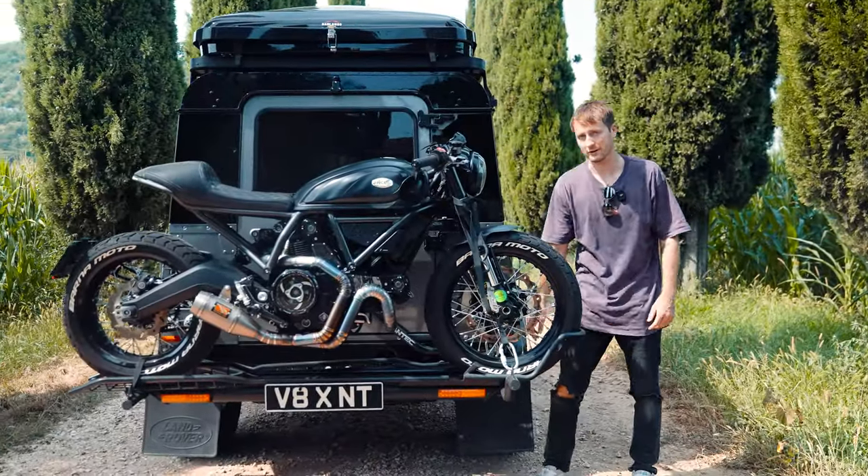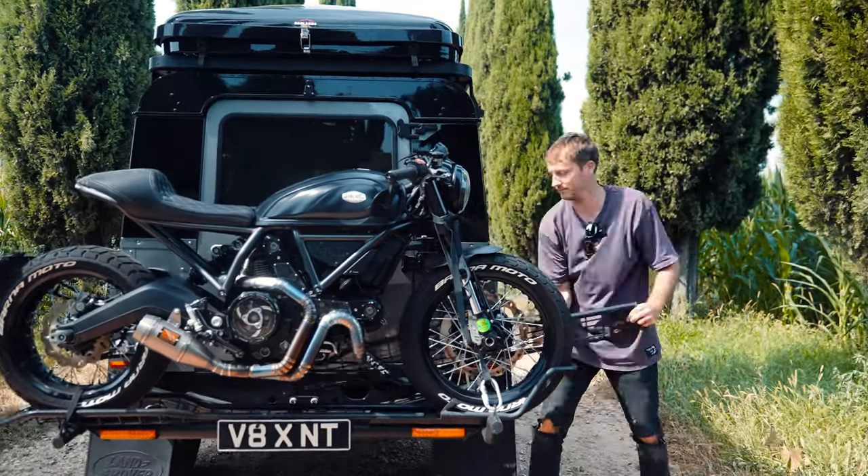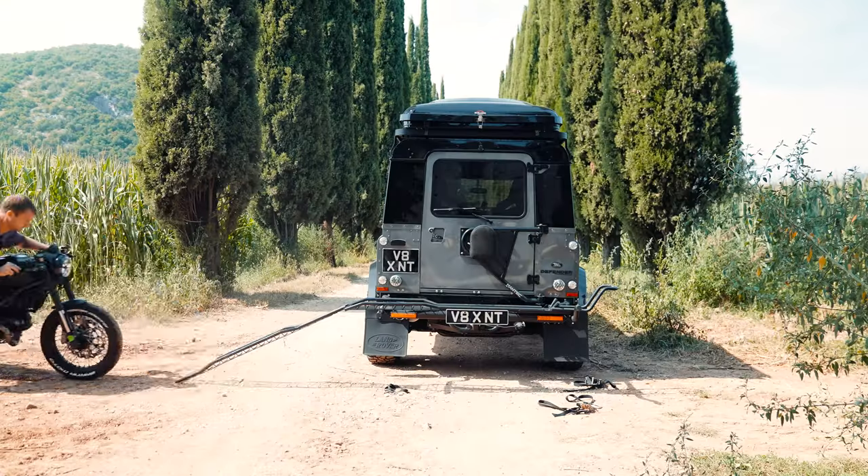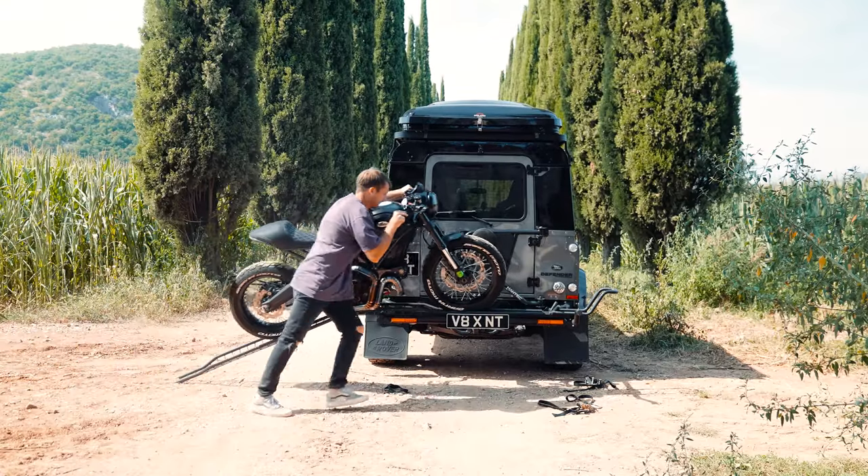Another benefit is that the Mototo Carrier has a built-in ramp. You'll always be able to unload and load your motorcycle anywhere without having to carry any extra tools or equipment in your car.